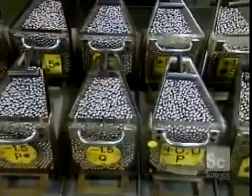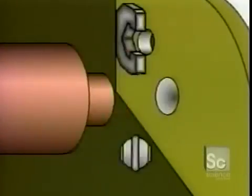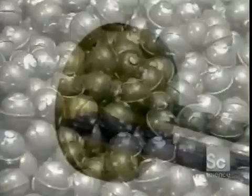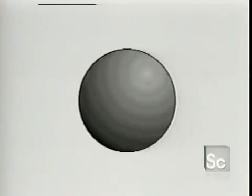Elsewhere in the plant, they classify the steel balls according to size. These balls started out as steel wire — a machine cut them into pieces and a die punched them into rough balls. Those rough balls go into a grinder which removes the bumps, then other machines round them out and give them a mirror finish. This entire process takes a few days.